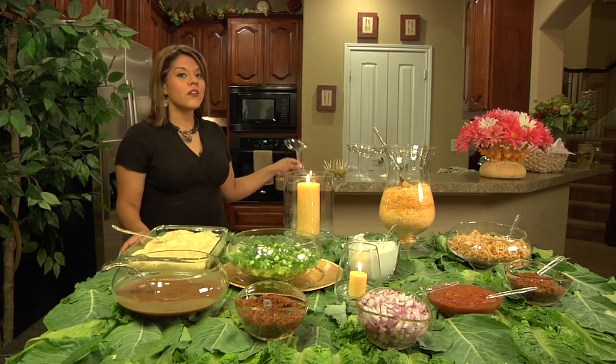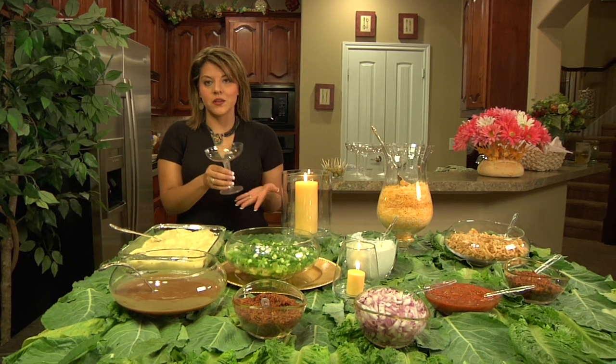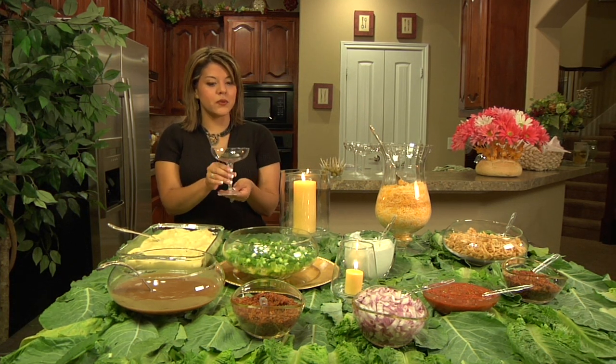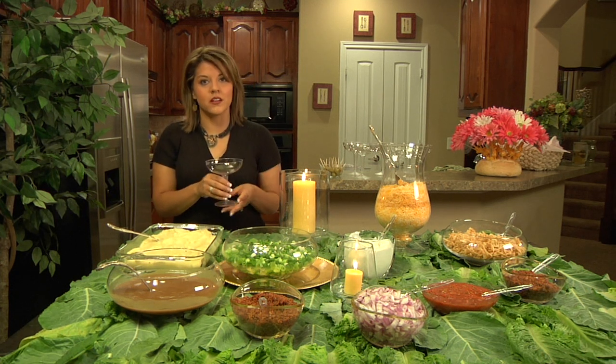To top it off, we have some margarita glasses. You can use margarita glasses, champagne glasses, or martini glasses. Now these are a little pricey, but if you compare it to the price of having a catered buffet, it's still worth it and it's super cute.